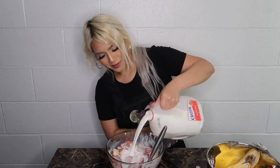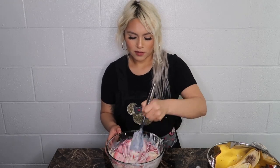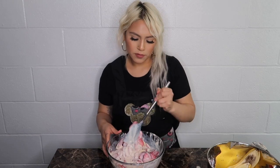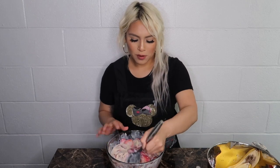Now we're gonna add milk — just this much. It depends on how sweet you want it. You can add milk and taste as you go — that's what I always do when I cook. Taste as you go. So I'm just gonna mix it all good. You gotta mix it well.